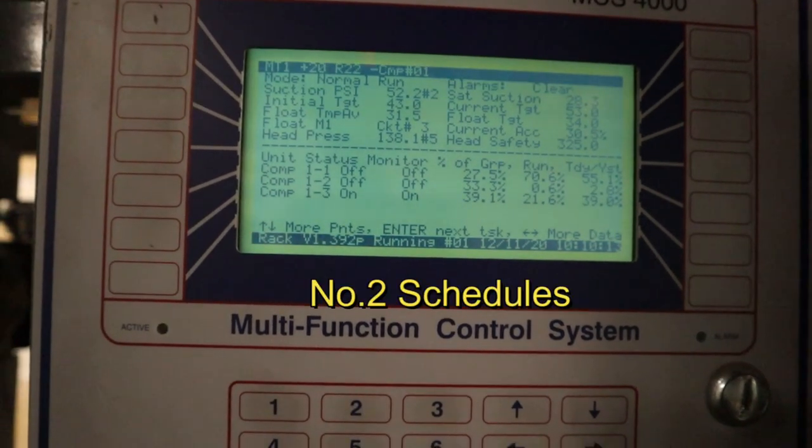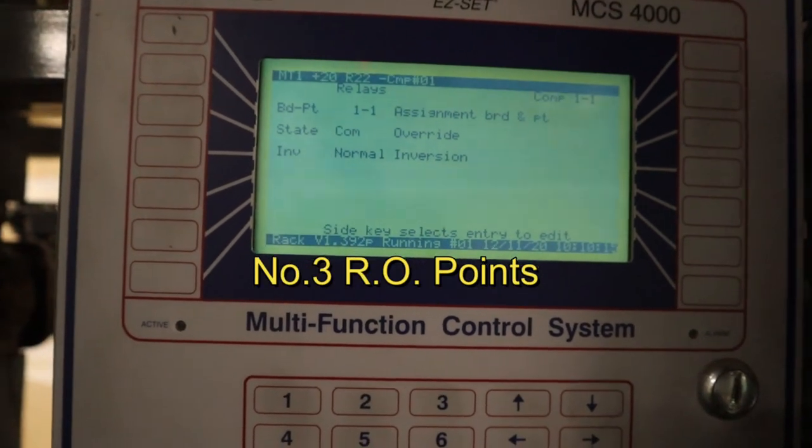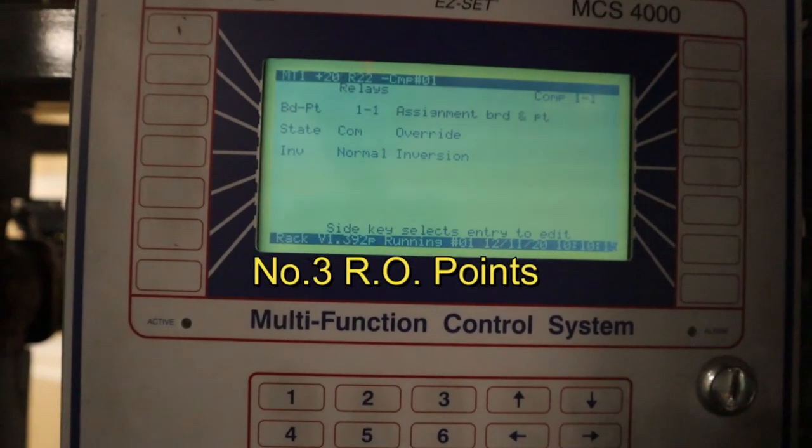Hotkey number two is mostly for schedules — you'll be able to check this one out on the HVAC controller for the lighting. Hotkey number three is the most common one, for the RO points.